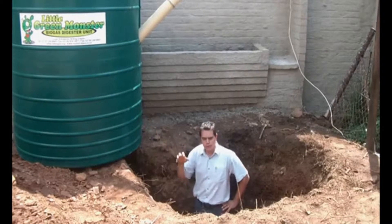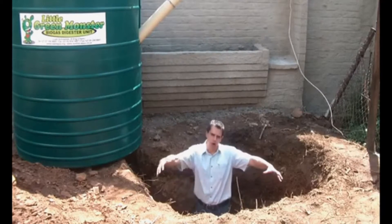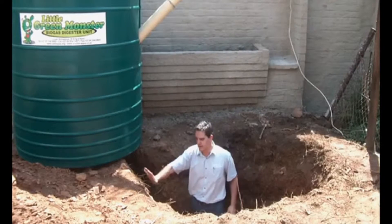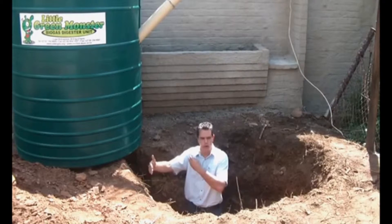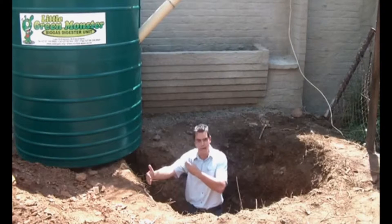Now we're going to look at the important factors for installing a biogas digester. As you can see here, the hole has been prepared for the tank. Very importantly, make sure that there are no sharp rocks that can damage the unit. You're looking for about a 200-250mm gap between the hole and the edge of the tank.